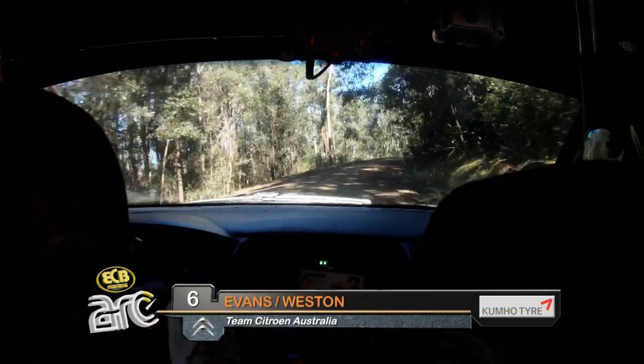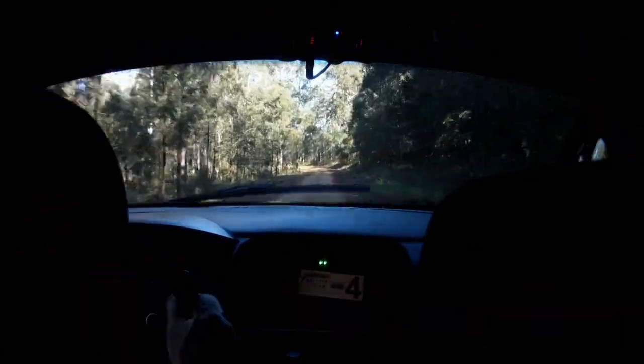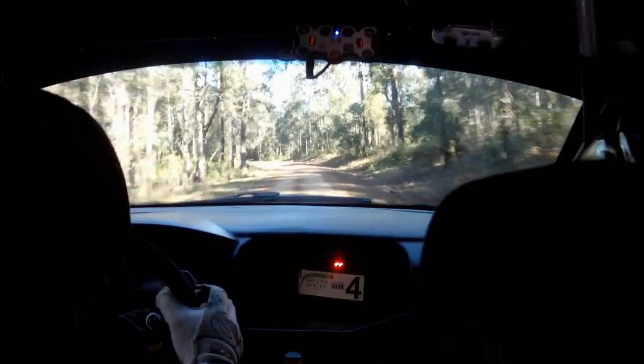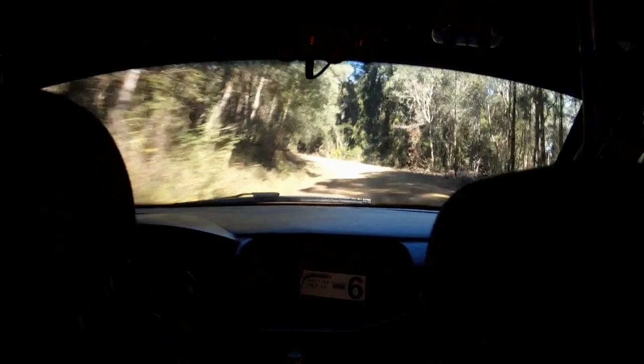Opens, 120. Fast left 9 long. 120. Caution, turn fast left 3, hard to see, camber.